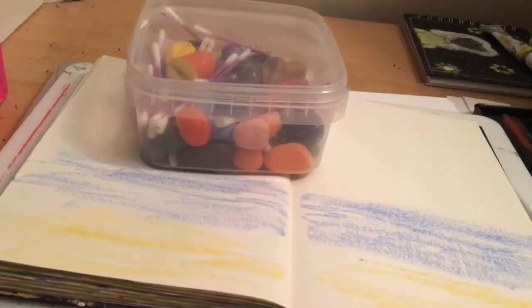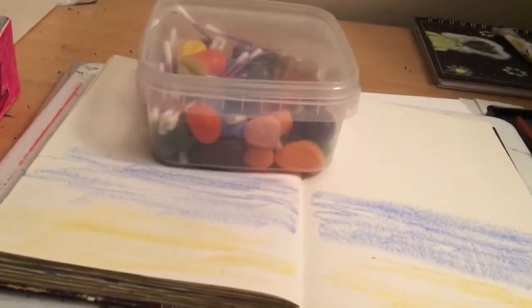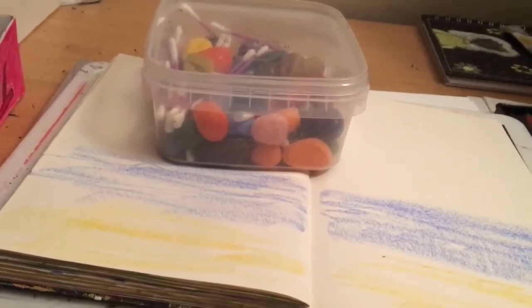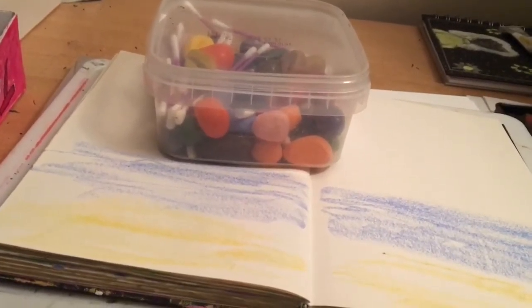Hi guys and welcome back. I'm feeling like creating something in my sketchbook using my crayon rocks. So let's go.